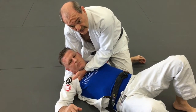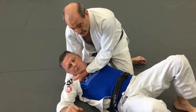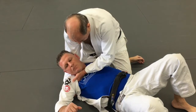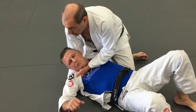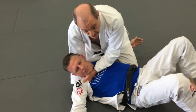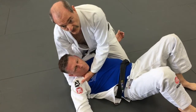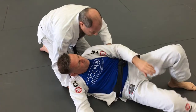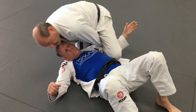Grabbing the collar sets me up for the scissor choke — Hasami Jime — also called the back choke. Once I'm here, I bring my elbow to his ear and walk around his head. I still want to keep his head off the ground, but I can release the arm safely. That finishes the back choke.